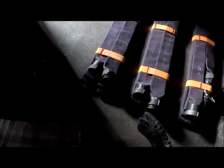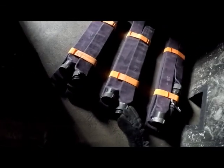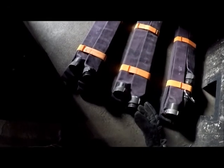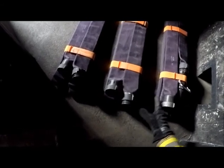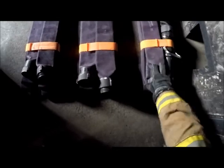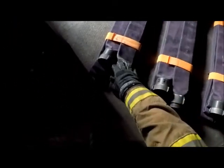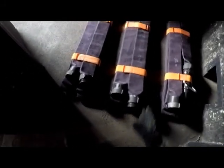We do still have two-person crews on apparatus, so I also want to show you a two-person deployment. It's the same operation, but one person is going to have more of a workload. The officer will be in charge of the nozzle section and the middle section, and the engineer will be in charge of the end section — same operation, but a bigger workload.